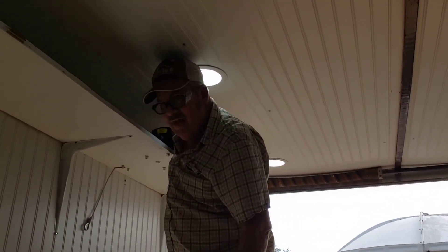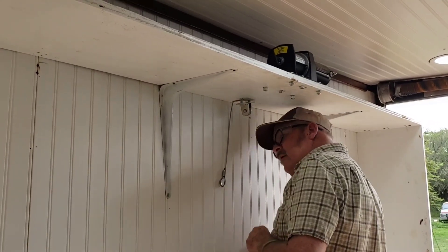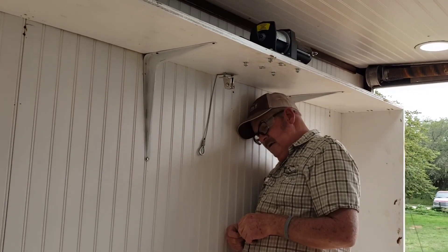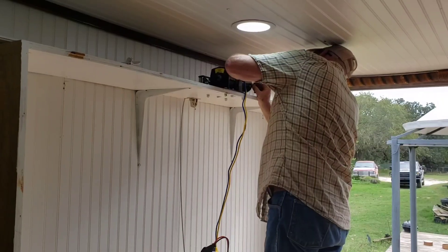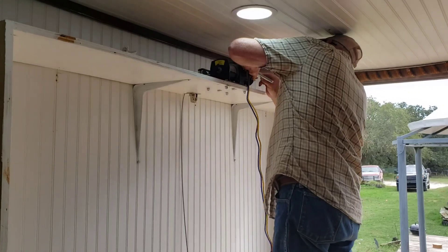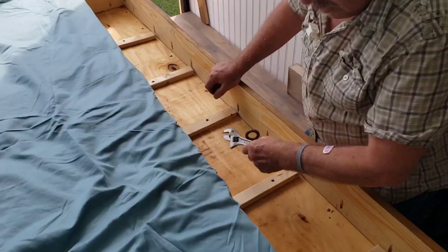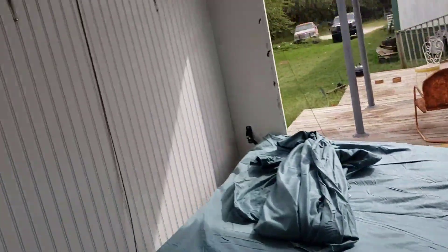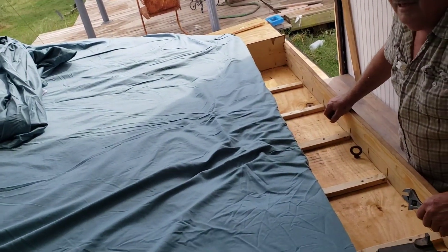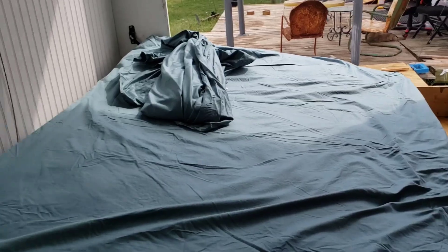He's putting a second pulley in — using crescent wrenches. The pulleys we found on Amazon came with two. Now he's doing the wiring, and he's putting a hook that's going to go from up there all the way down to the bed.